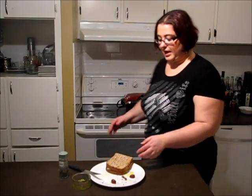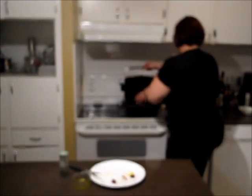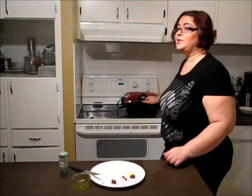Preheat the panini press to medium heat and place the sandwich inside. Press it well. The sandwich is done when the crust is beautifully brown and the inside is gooey and all the cheese is really gooey and beautiful. See you in a couple of minutes — sandwich is done!